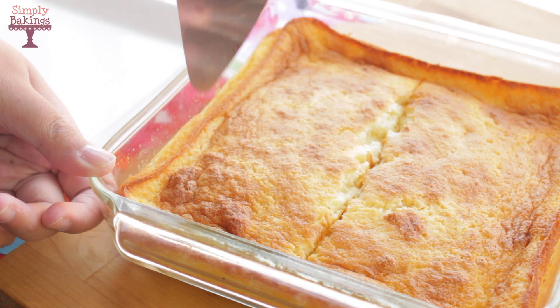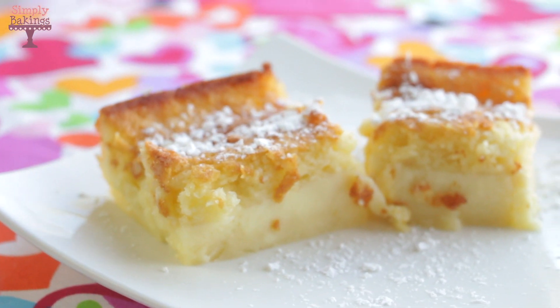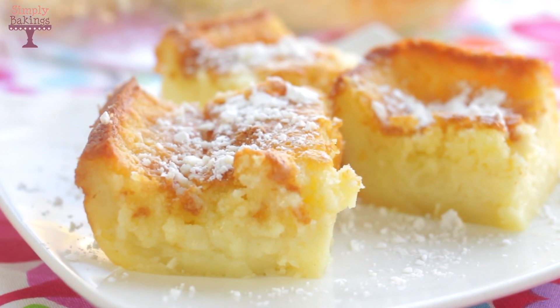It really looked like I had added another layer and worked really hard on this cake, but I didn't — it was so easy! I'm sure you guys already figured out why it's called magic cake. It's because of that custard layer. I really hope you enjoyed this recipe.